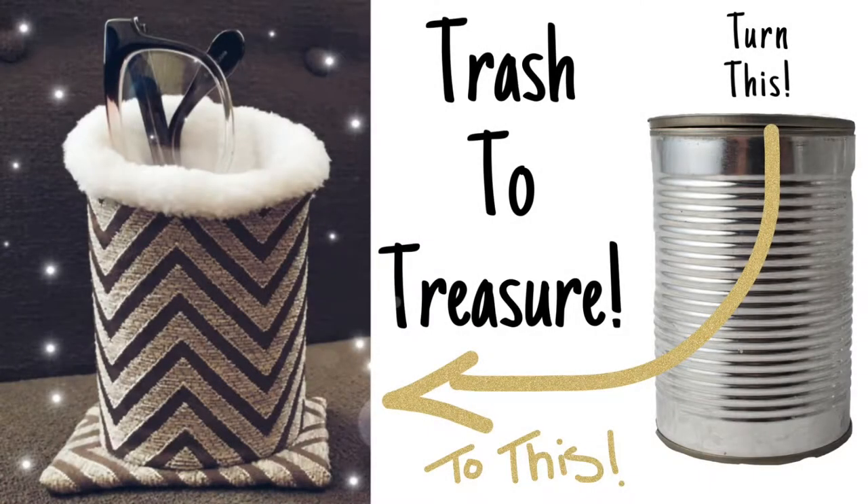Hey guys, today we're gonna learn to make some treasures with unwanted trash. My sister really wanted an eyeglass holder — she always leaves her glasses on the desk and we push them, scratch them, drop them on the floor. To keep our glasses safe she requested this treasure, and I'm gonna show you how I make this.